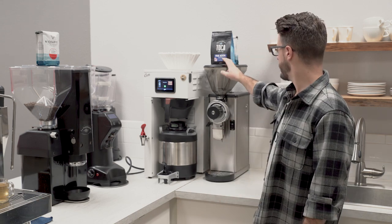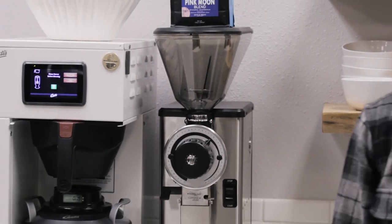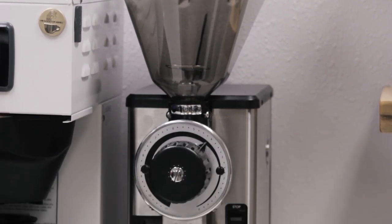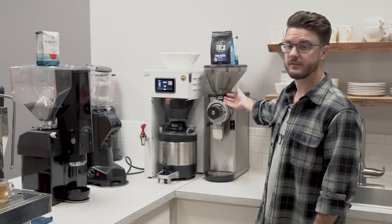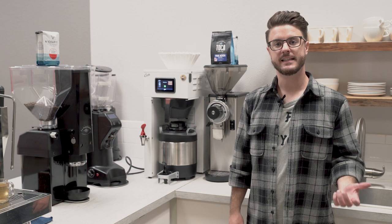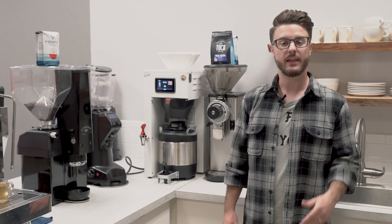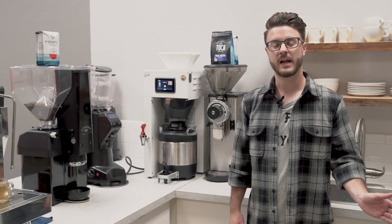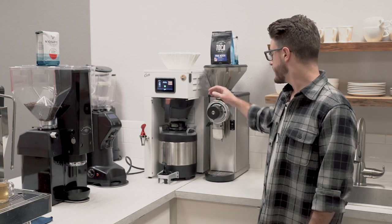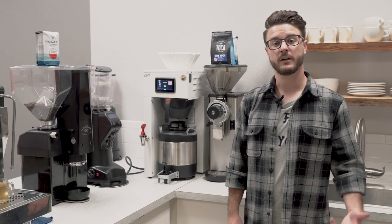This is the two or three pound version of it, but that just changes the hopper size, nothing internally on the grinder. The VH stands for visual hopper, which basically means you can see inside the hopper. This is an update of the classic G series — the G1, G2, G3 — that Bunn makes. It's been a bolt grinder in pretty much every coffee shop and every grocery store for a really long time, so this is the first major update they've done to it in a little bit.